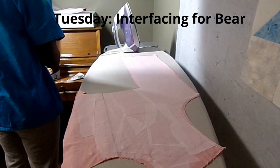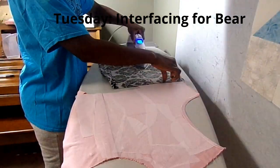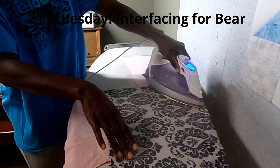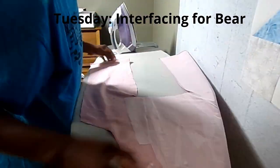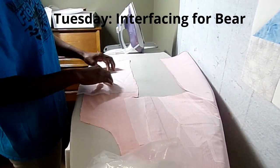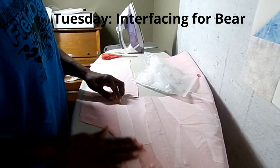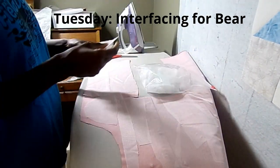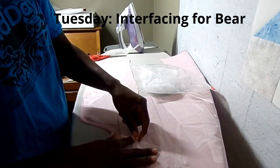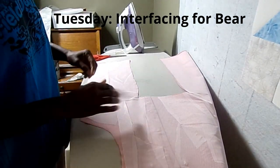This is what takes the longest for this bear. Once I started sewing it, you can sew it in just a few hours, but it's just getting all the pieces together and getting all the fabric pinned and cut out with the pattern pieces. It's worth it though — these opening steps make the sewing so much easier once I go through this part of it.